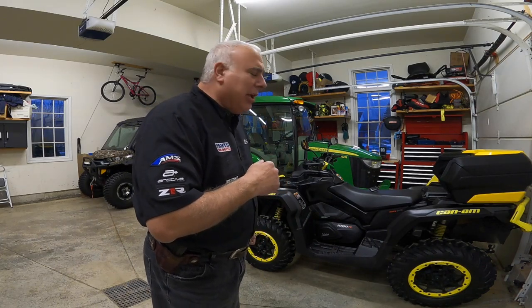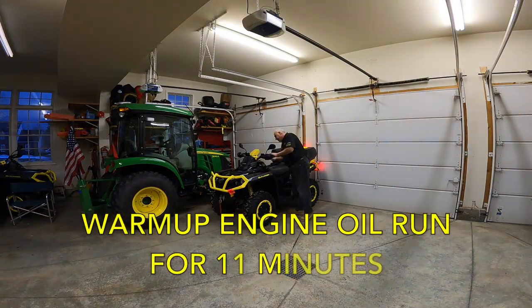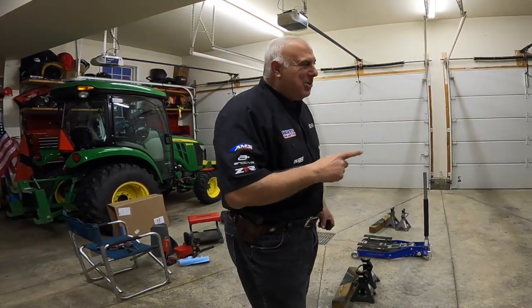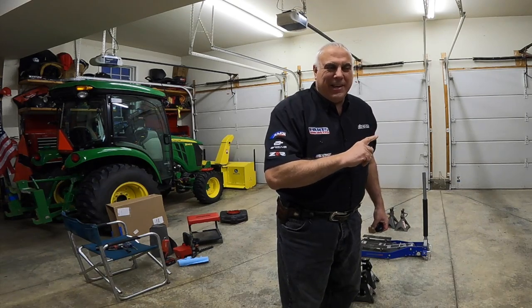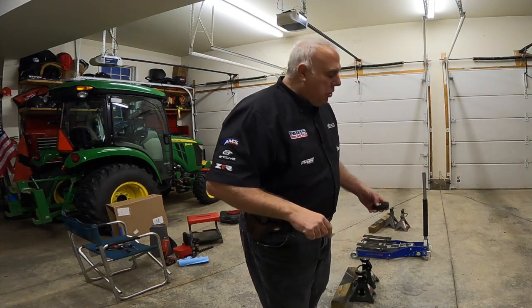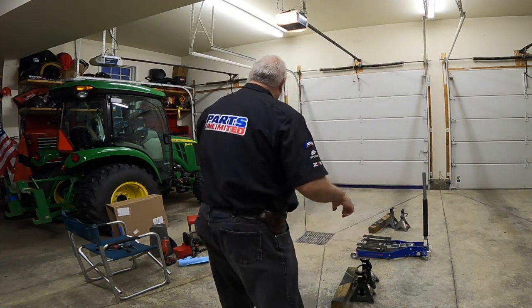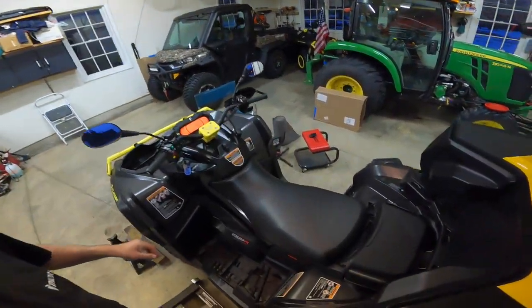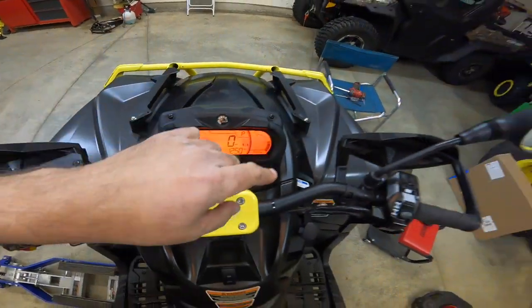I'll start off by pulling it outside and letting it warm up while I gather some tools. So inside the garage with the heater running, I can hear the fan kick on on the ATV outside. It's been running probably about 11 minutes idling, so I think it's ready to bring in and dump the oil. I am far from an expert on working on these machines, especially changing the oil, but people wanted to see how I do it. You can see the engine's up to operating temperature.